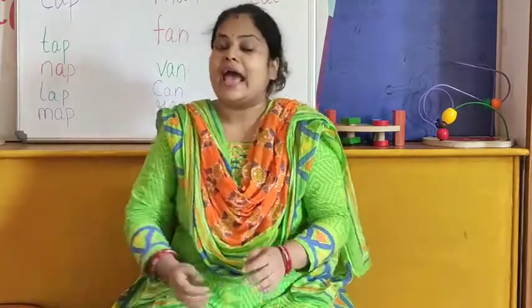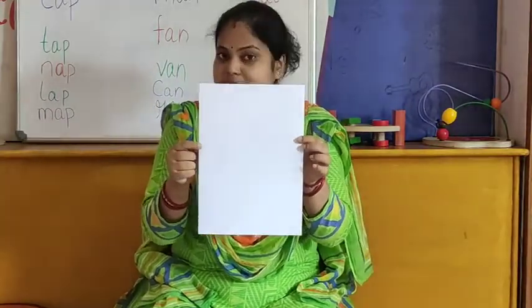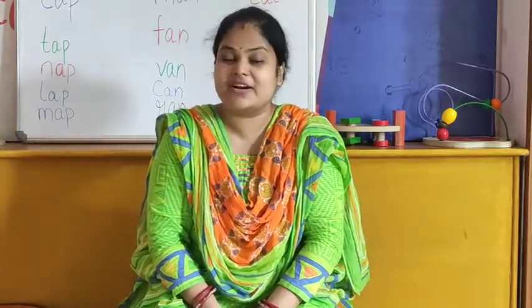Ok children, so we will do our activity now. Do you know which activity we will do? We will do string painting. Are you excited to know what is string painting? So let's see. First I will tell you what things you need for string painting. You need an A4 size paper, a piece of wool, and different colors. I have taken red, blue, and green color. You can take colors of your own choice.